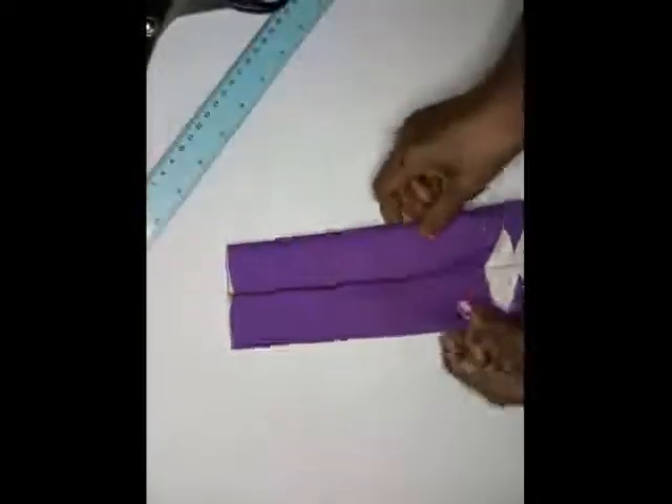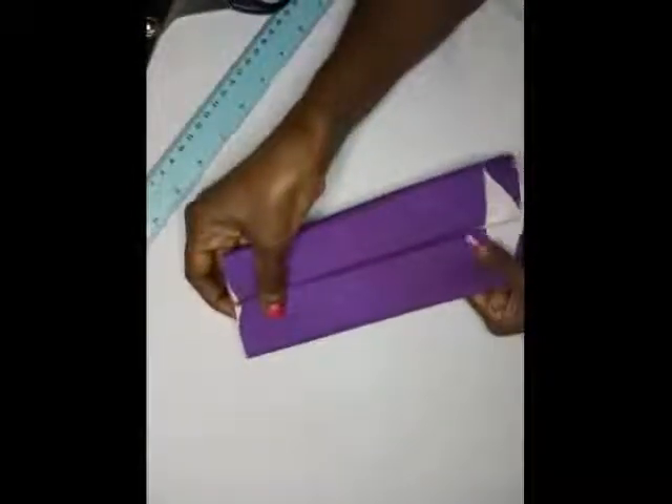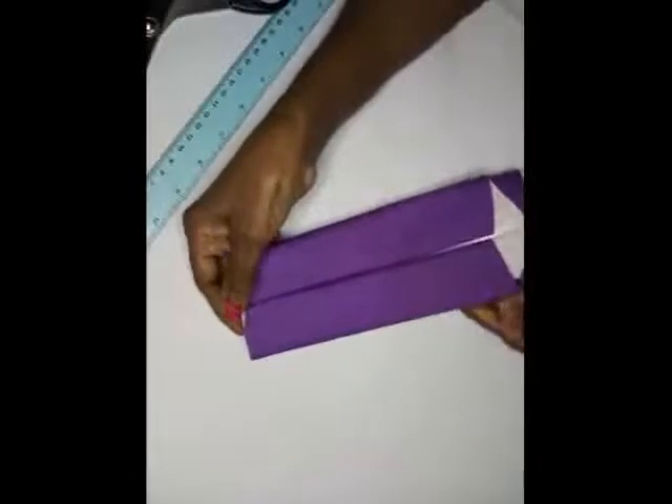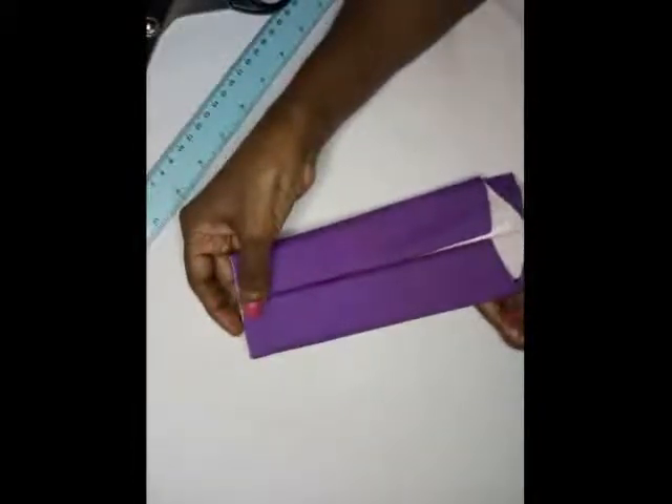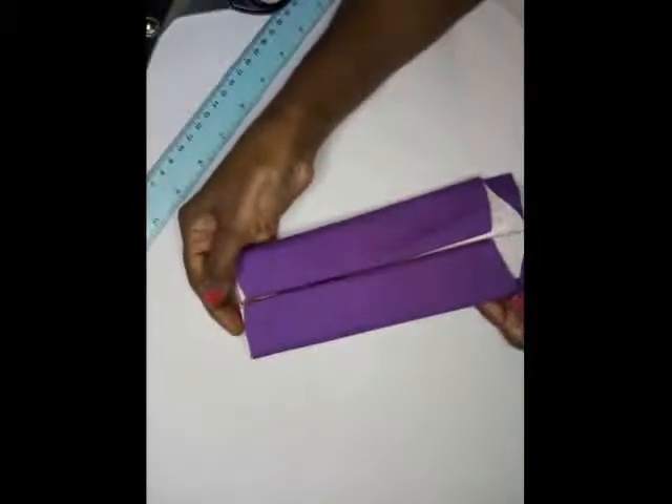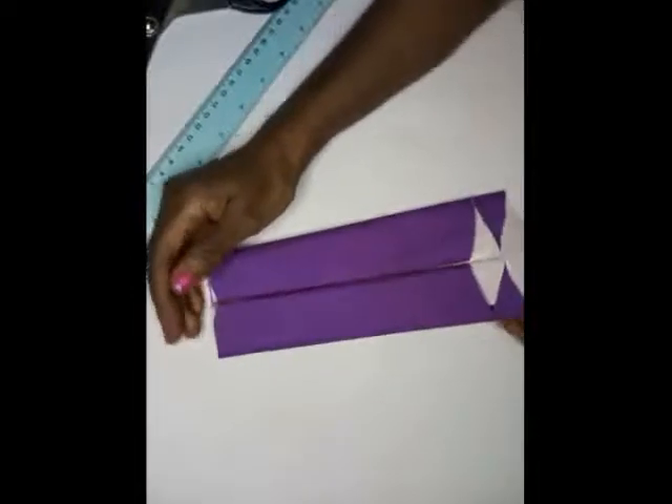Then you will see how it is done. So this is our double chevron, and I hope you'll be inspired, I hope you'll be creative. Thank you for watching, and please remember to like, share, and subscribe. Have a beautiful evening — thank you!